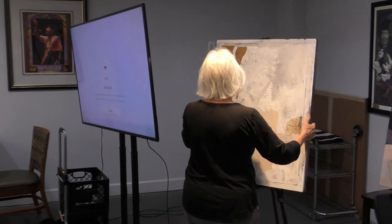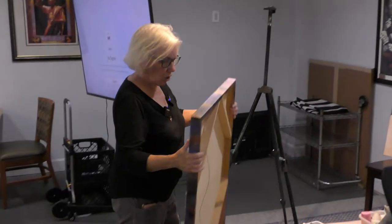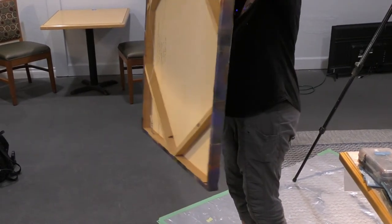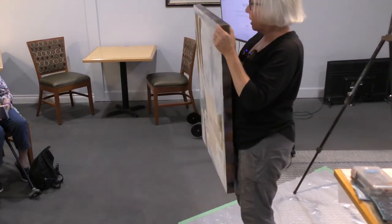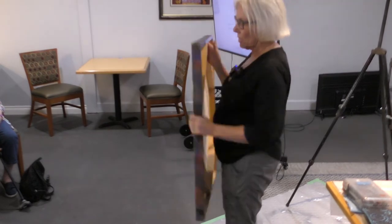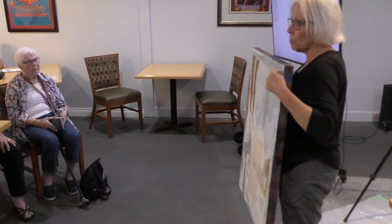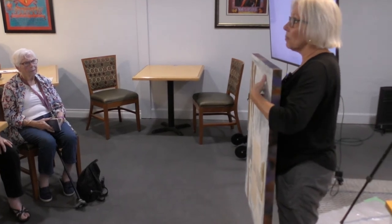Most of my stuff starts kind of the same way. This is what I'm going to be working on today — it's a wood panel. I work on canvas, I work on wood panels, I work on paper. This is a painting that didn't work; it used to be like this, now it's like this. It's 300-pound watercolor paper affixed to a board.